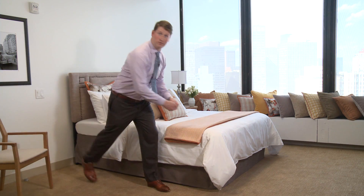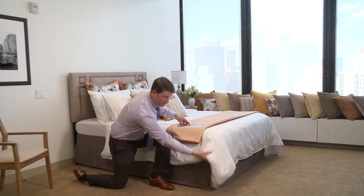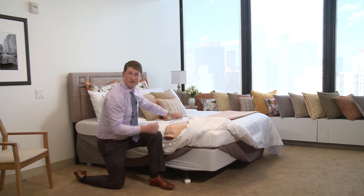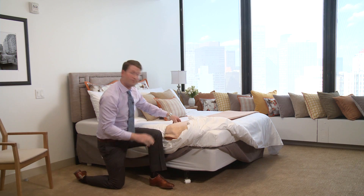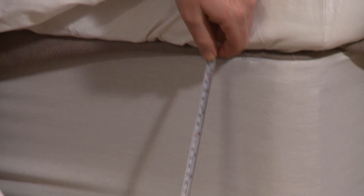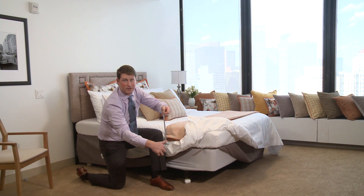All of our foundation products require that we get the height of the box spring. Simply take your straight edge, tuck it underneath the mattress. Using your ruler, place one end at the top of the straight edge and then find the bottom of the box spring. This will give us the height of the box spring.